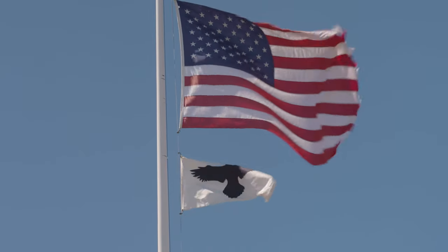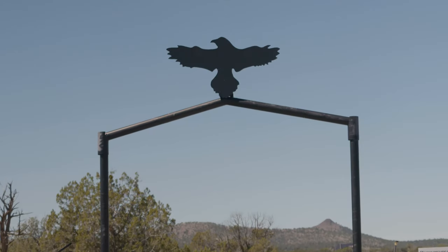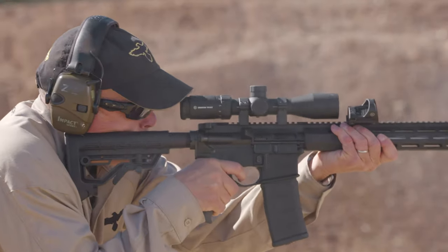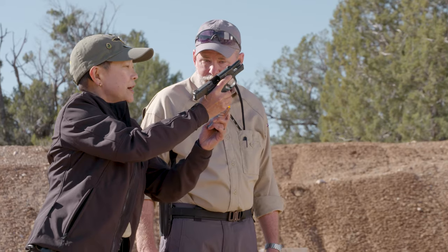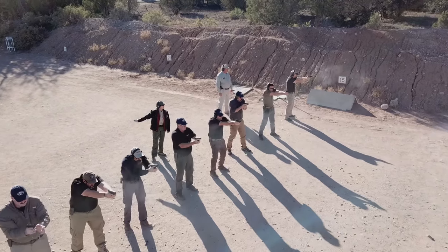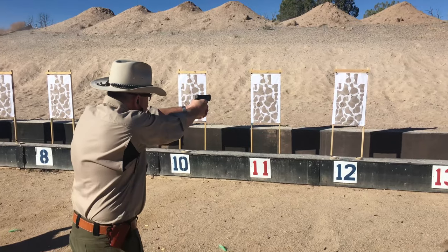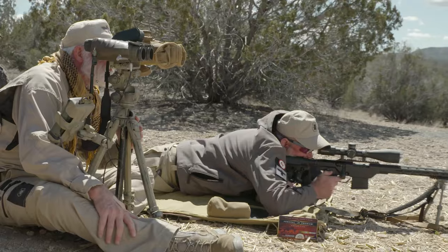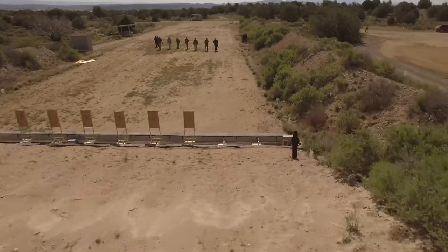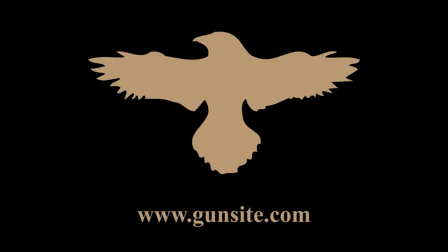Gunsite Academy, originally the American Pistol Institute, was founded by former Marine Jeff Cooper in 1976. It's the oldest civilian firearms training academy in the world, with more than 50 instructors and 26 ranges covering 3,200 acres. Gunsite Academy trains thousands of civilians, law enforcement, and military personnel each year. Often called the Harvard of handguns and the Camelot of the great southwest, Gunsite is freedom's backbone.